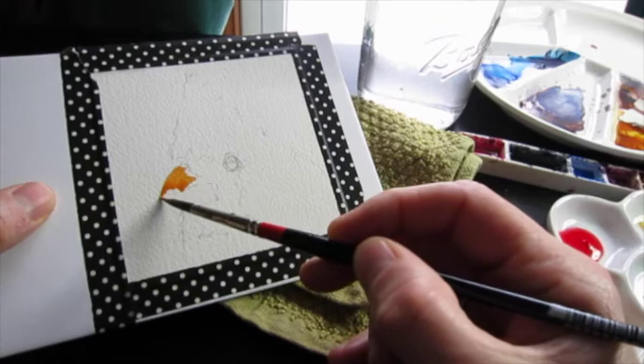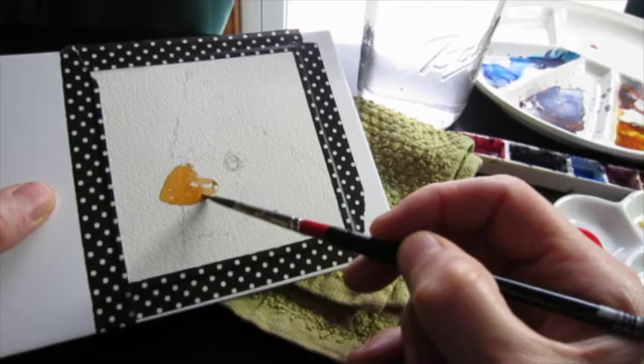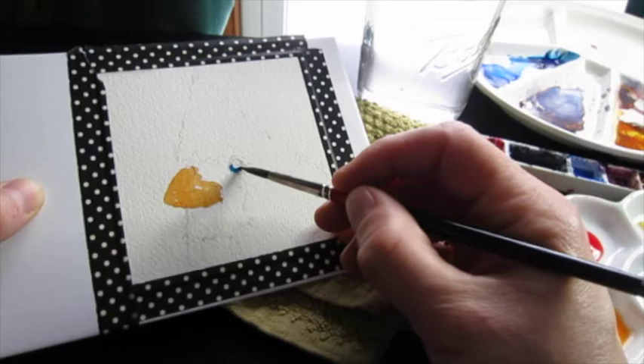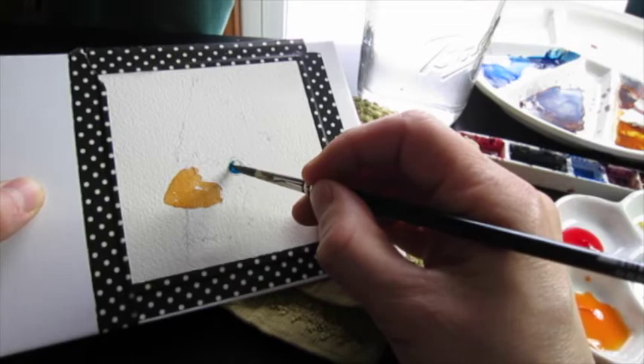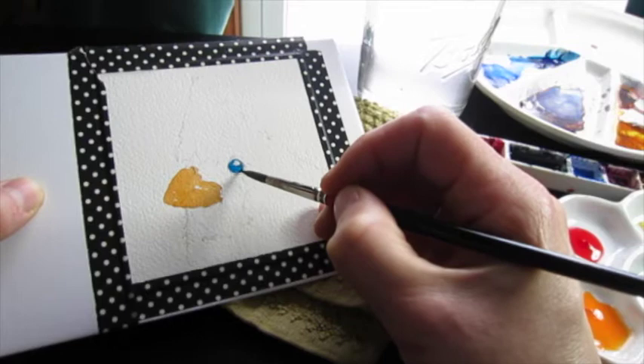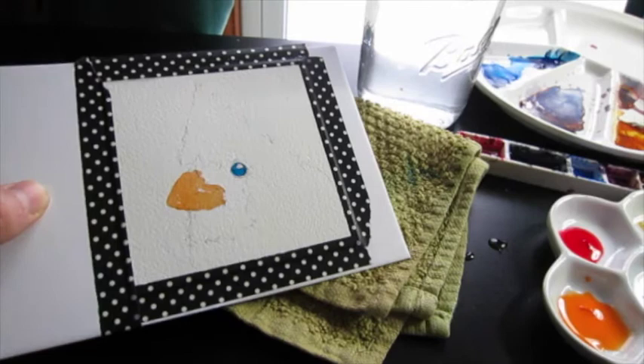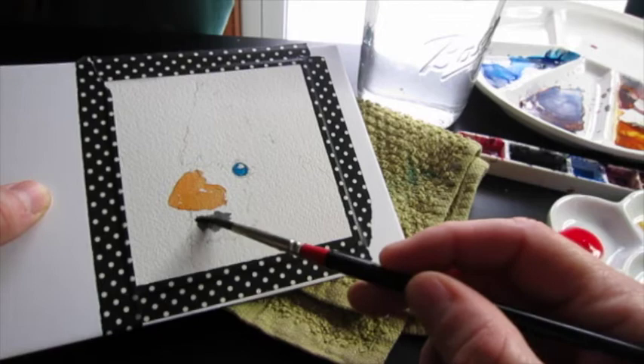One of my followers on YouTube requested a watercolor of a cardinal, and I was delighted to provide one since cardinals are such lovely little birds and we have a lot of them here in Vermont. Even though I like birds, I never really go anywhere where you'd see interesting birds — I don't drive in the countryside or the forest — but these birds are nice enough to come to me despite my laziness.